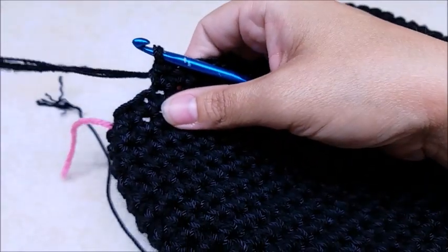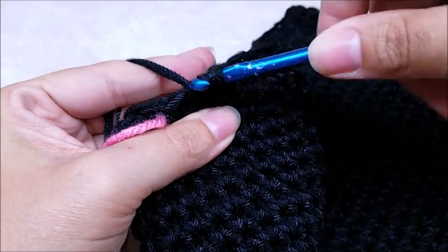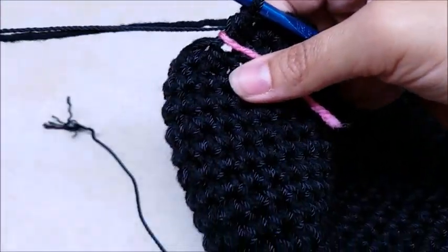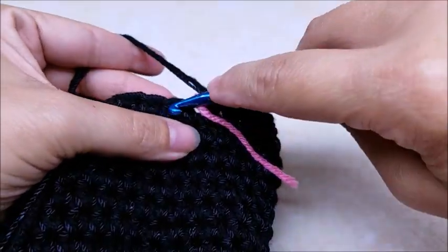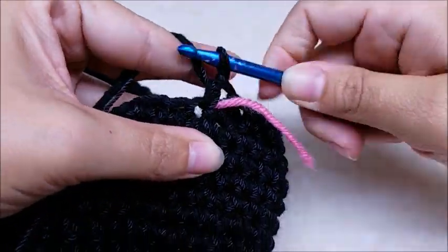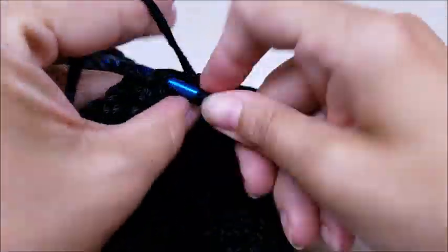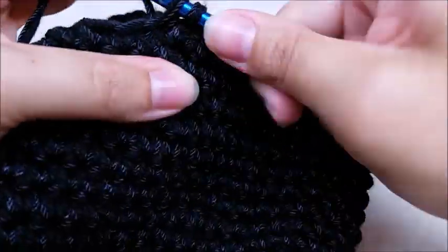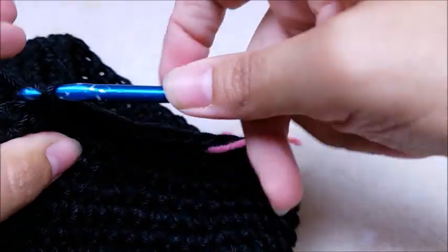I've made it around again, and again I ended in a decrease - if you didn't, don't worry about it. Move your stitch marker up. Now I'm just going to do two rounds of one single crochet in every stitch - no more decreases. Just jump over and put one single crochet in every stitch for two rounds, just like we were doing before the decrease rounds. I'm going to go ahead and work my two rounds and I'll meet back up with you in just a minute.